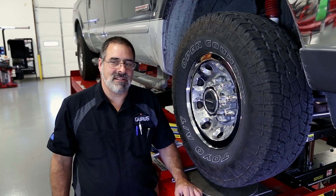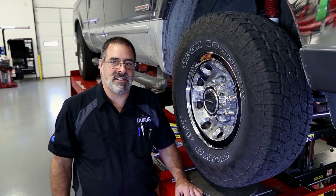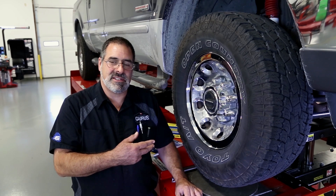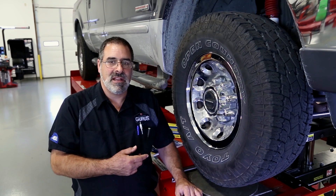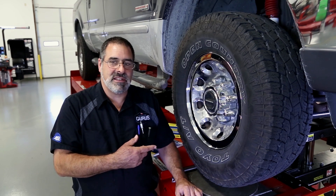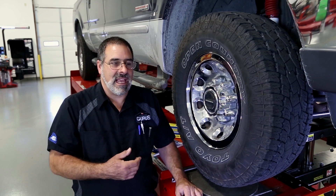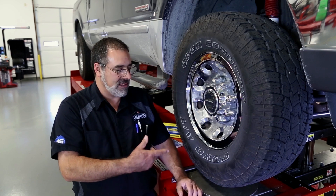Now we're going to look at the manufacturer's procedure for checking ball joints on a solid axle vehicle. This solid axle uses two ball joints on the steering knuckle — the lower being the load carrier and the upper being the follower. The procedure on this one is to check for radial movement, which is side-to-side movement. The manufacturer tells us to jack up under the axle to take the vehicle off the ground.